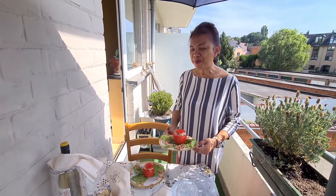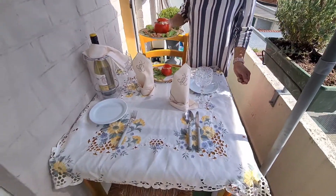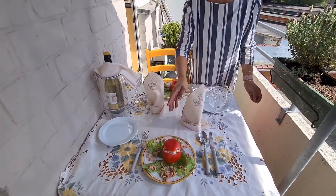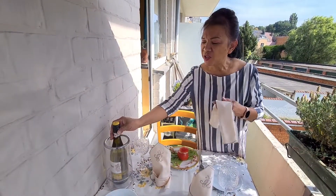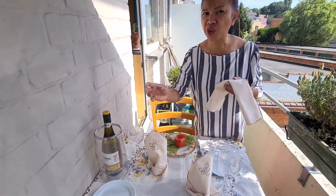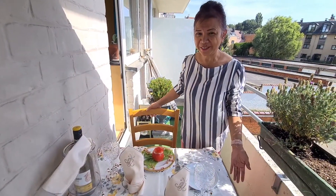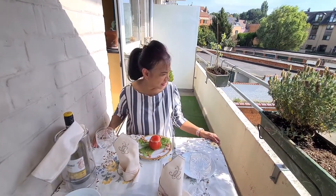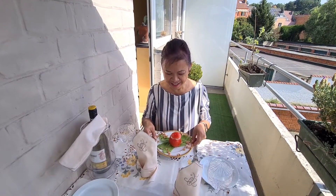Now I'm going to set up the table. So our first course is the Tomate au Prudet, and with that we have a white wine Chardonnay, fresh. Let's go!